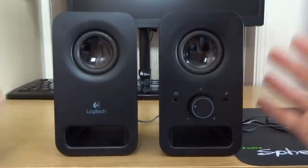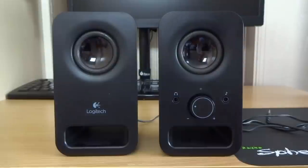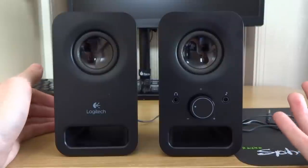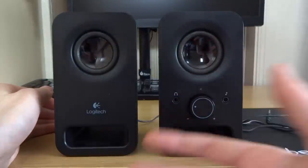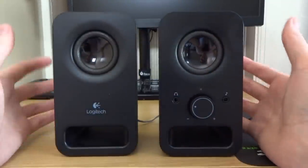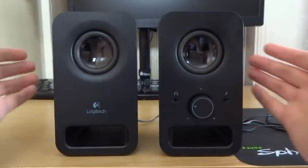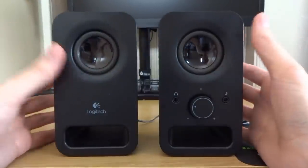To wrap it up: they've got really good front connections if you're looking for that. If not, like I said, I'd get the Z120s instead. The design is very nice, the sound quality is a little bit average, and overall they're pretty decent speakers.